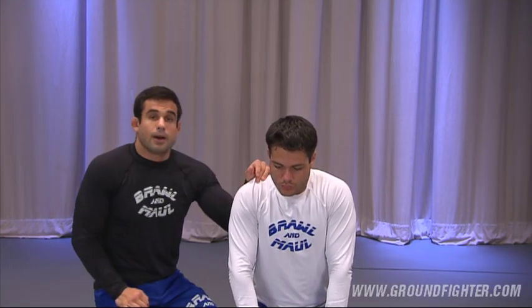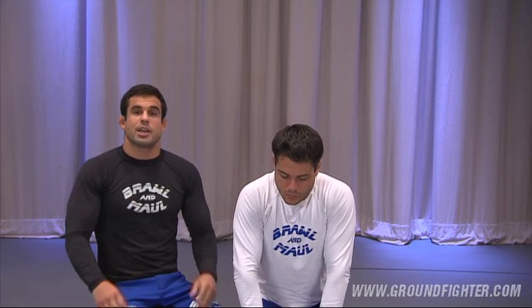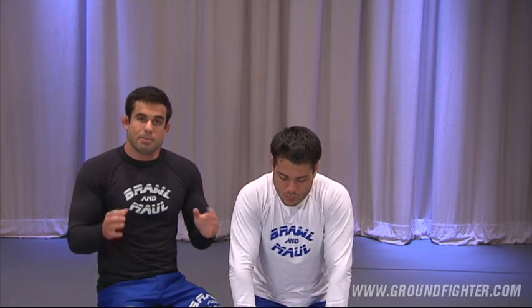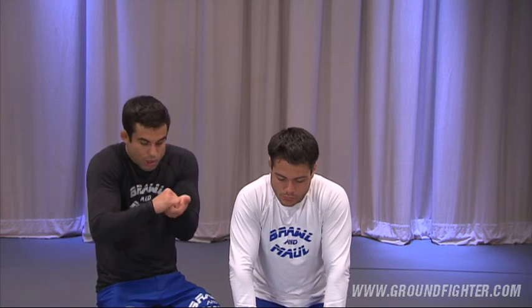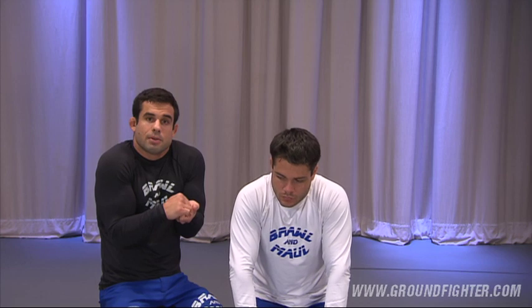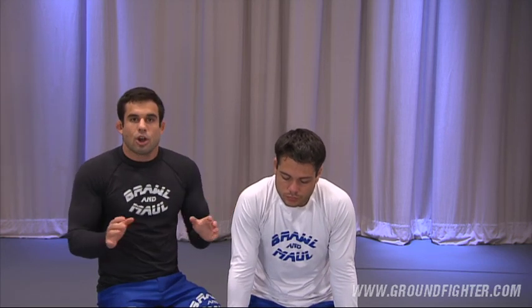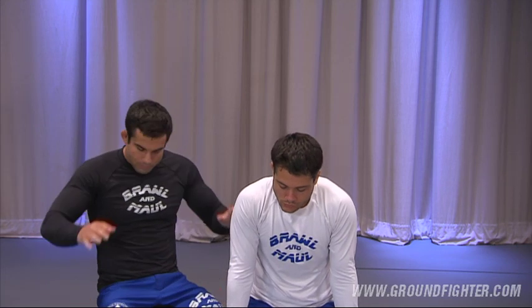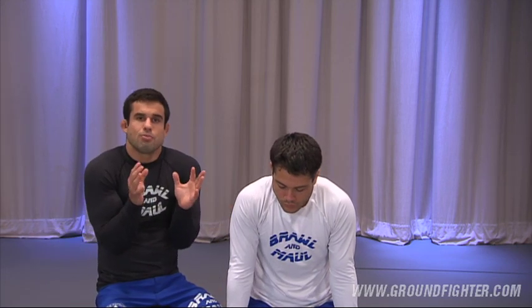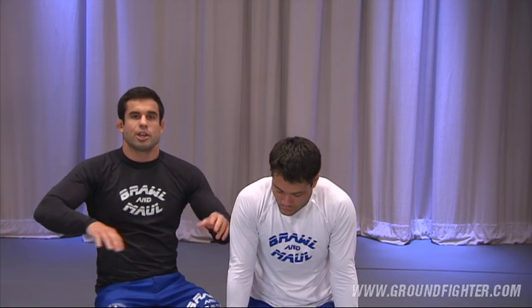A very important detail on this position is you've got to understand how your arms work. The more you bring your elbows in, the more strength you're going to have. Even when we talk about passing the guard, half guard, all those techniques — when your elbows are in, you're much stronger. As soon as you start overextending your arms, you're starting to get weak.